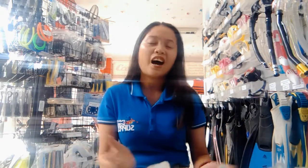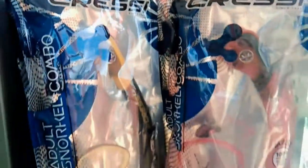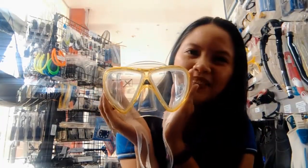Before, I introduced the Sailfish Mask Snorkel which is very affordable to all our snorkelers out there. Now we have new products and these are none other than the Icarus Mask and the Orion Snorkel.